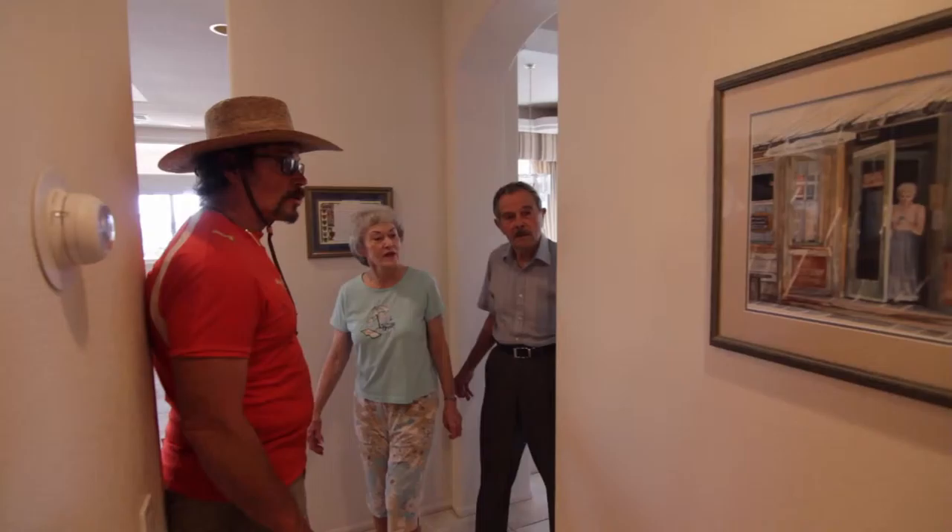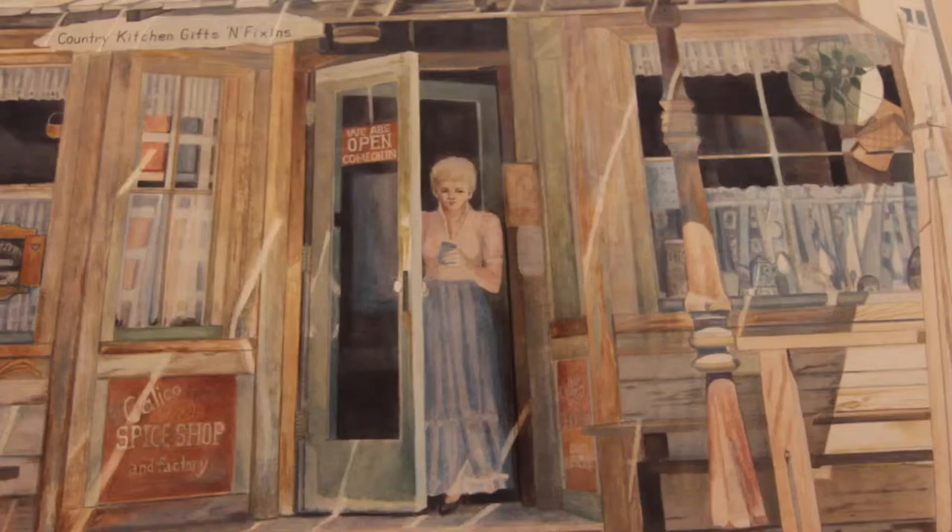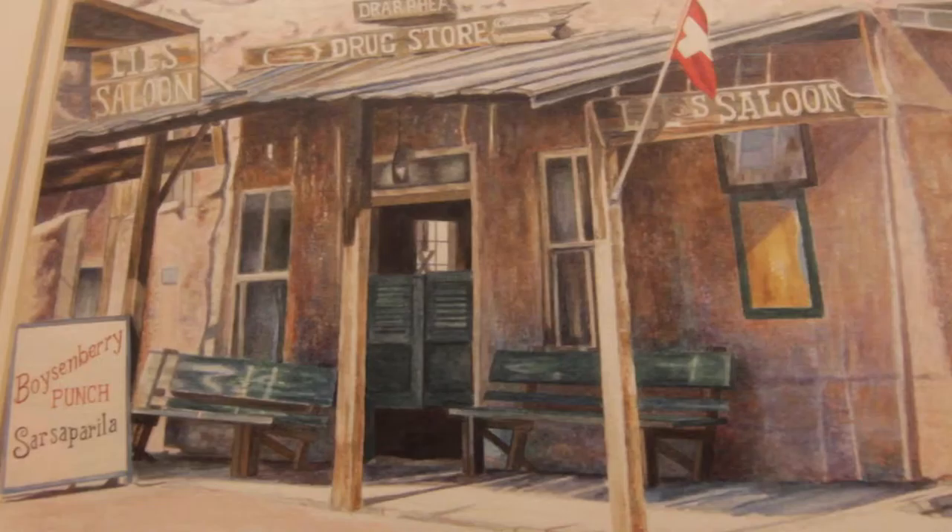After we went to Sedona, we went to Jerome, which is a ghost town. And it reminds me of some of the paintings mom did of ghost towns. I really love this watercolor because the wood is so natural looking and I like the light in it. I took some photographs of Jerome and I'm going to do some watercolors as well. I hope they're as good as this one.